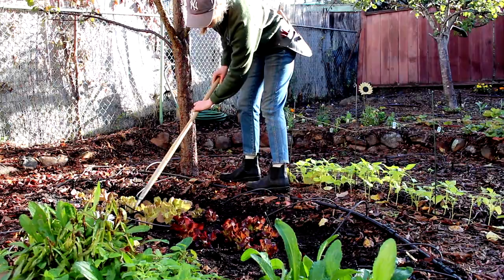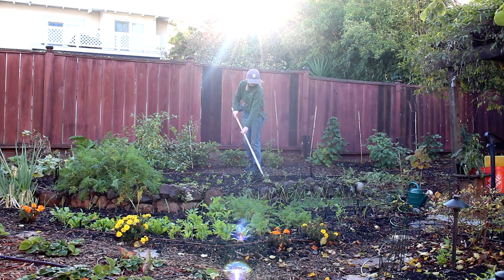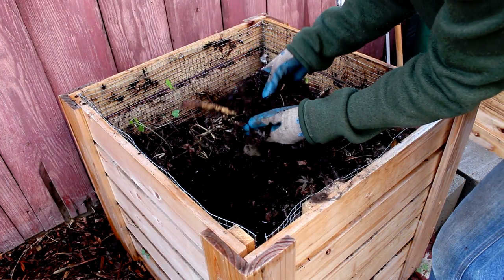Unfortunately, weeds won't stop growing in the winter, so make sure to keep your planting beds well weeded or else they can be even harder to pull out in the spring. Now's a good time to add compost to your soil so it has time to set in for spring.